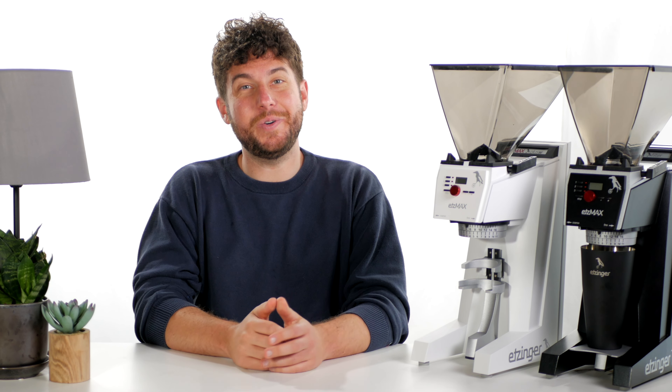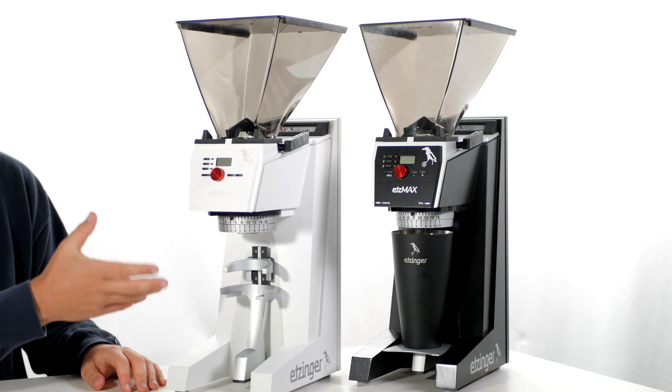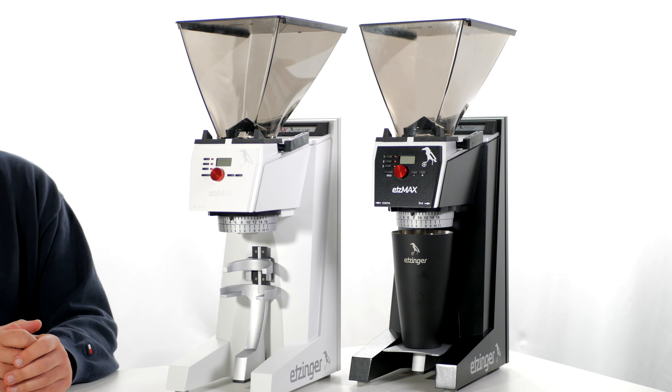Hey there coffee lovers, Logan here, professional barista for MajestyCoffee.com. Today I'll be comparing the Etsmax Filter W and the Plus W grinders, available exclusively through MajestyCoffee.com.